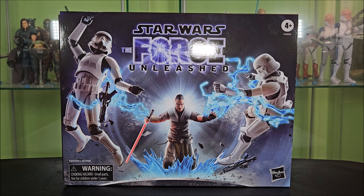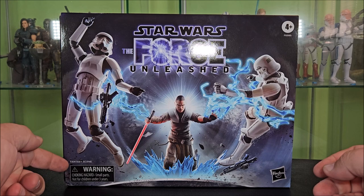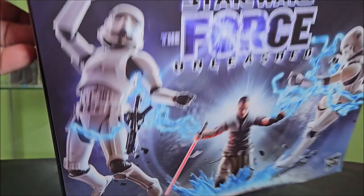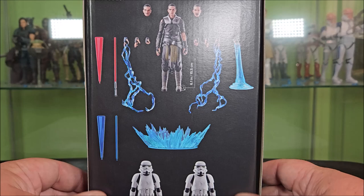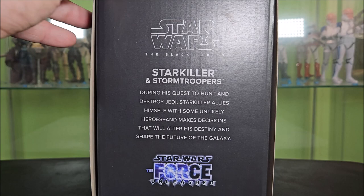You have your Force Unleashed logo there with Starkiller with the blast effects blowing the Stormtroopers back with Force Lightning. He is for ages 4 and up from Hasbro. Warning, choking hazard, and fantasy scene because the Stormtroopers can't actually float on their own. Top of the box has nothing going on. Around back just has the same art. The sides of the box — it's a slipcover, so you can actually see the digital render of Starkiller and all of his accessories and the Stormtrooper down below. And this end gives you a bio about Starkiller and Stormtroopers with a Black Series logo and Force Unleashed logo.